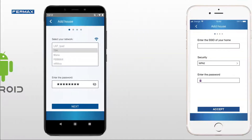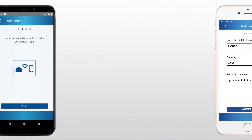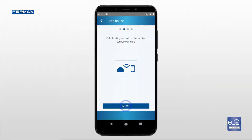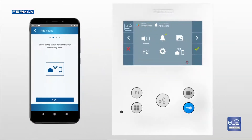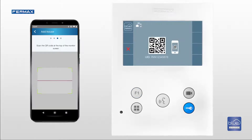On Apple devices, you have to enter the name of the Wi-Fi network and password. The app asks you to select the pairing option on the monitor. Enter the connectivity menu and a QR code will appear. Scan it using your smartphone.